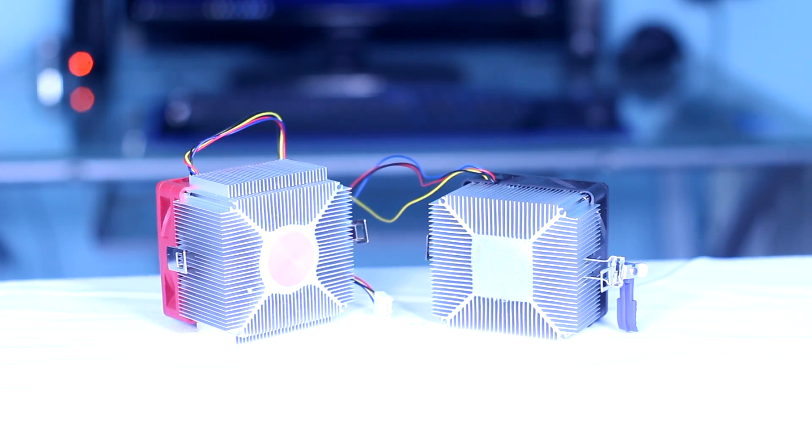The copper versus aluminum base does play a big part in the temperatures, as you will see in the benchmarks. Besides those two differences, these two coolers are almost identical — they have the same locking mechanism, they are about the same size and weight, and they pretty much use the same fan design despite the color difference.